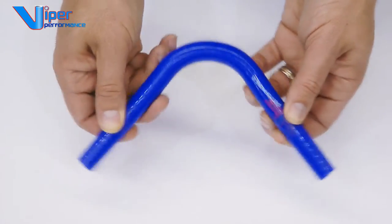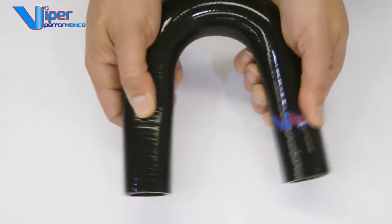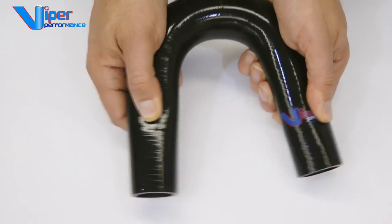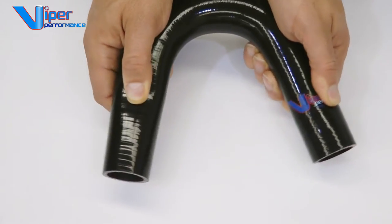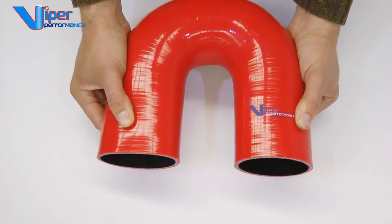Our small diameter silicone U-bends offer great flexibility in the angle. Medium sized diameters for water and radiator, such as this 32mm hose, still offer some movement and good angle tolerance. Bigger diameters are stiffer and offer much less movement in the angle.